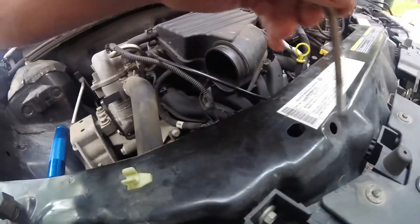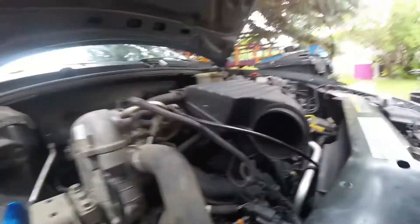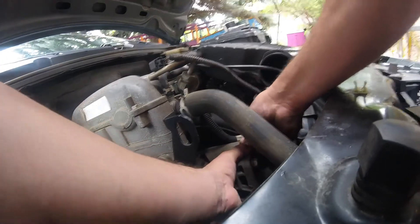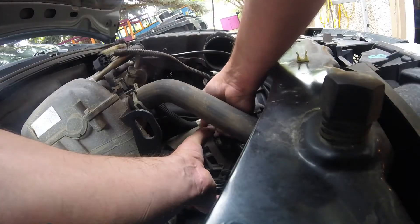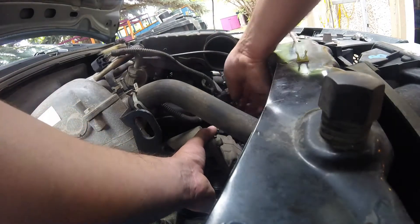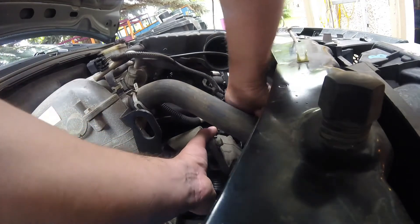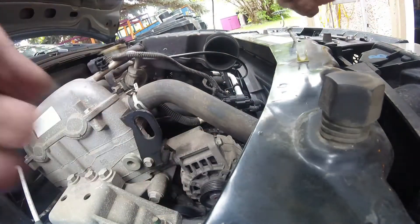Once you get the belt off it's just three bolts — 13mm wrench. Three long bolts. The battery connection is 13mm as well.